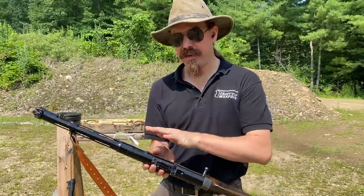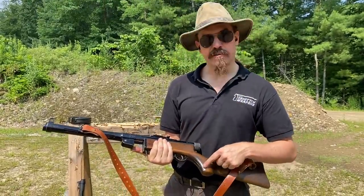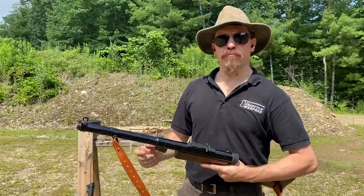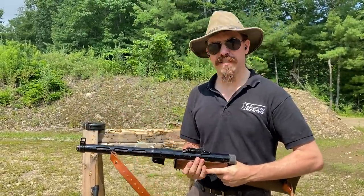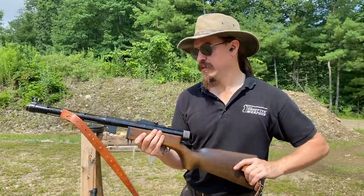It is mechanically identical to the standard Finnish KP-31 platform. It just has a little bit nicer stock design, some protector wings on the front sight, and a few little details that the Danes wanted. This was produced at the Madsen company.